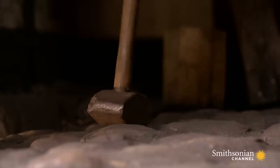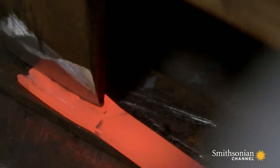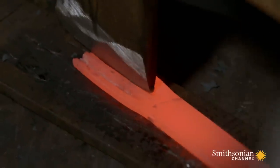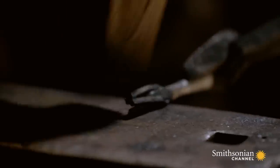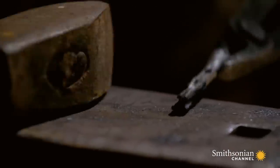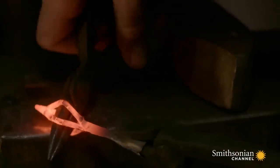Blacksmith Jens Christiansen works on the essential part of the weapon: the iron head. In order for a flaming arrow to remain lit when shot in the air, the head has to be carefully forged. Jens is forming a small basket, or cage, out of four iron branches meant to hold flammable material.